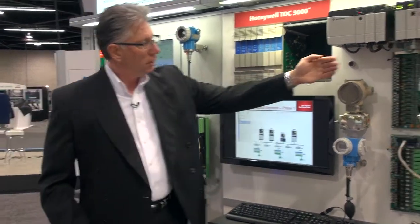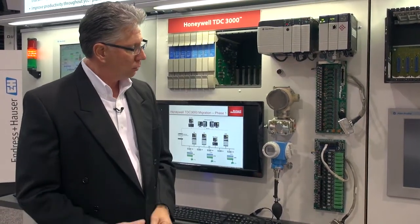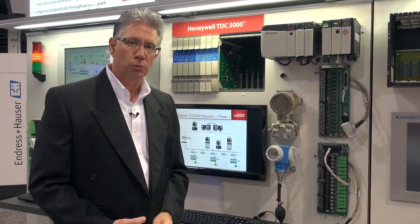This is also a similar solution for the Honeywell system. We offer these for 10 or 12 different DCS platforms today.